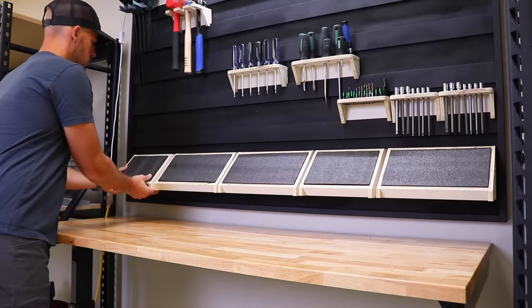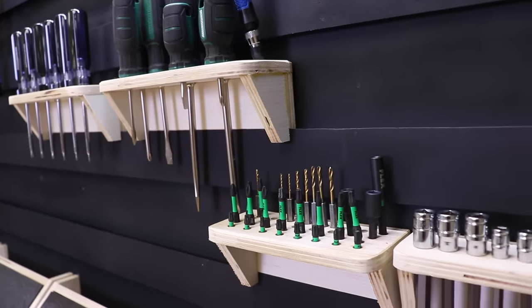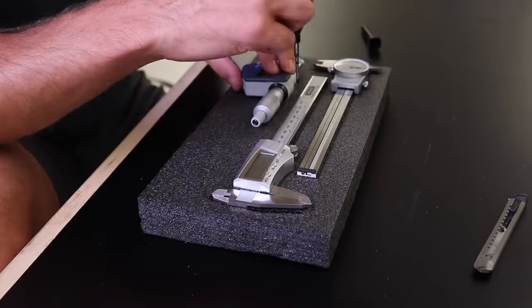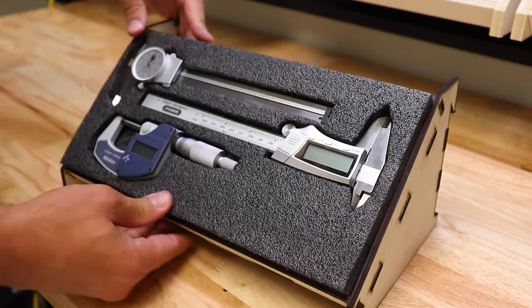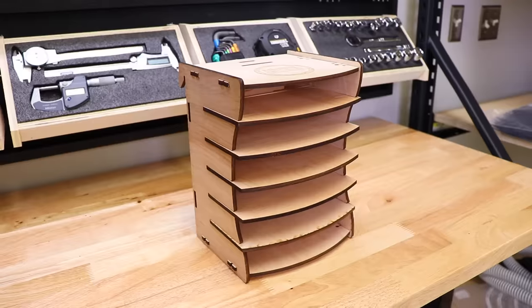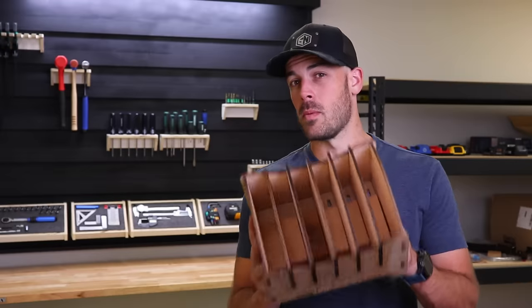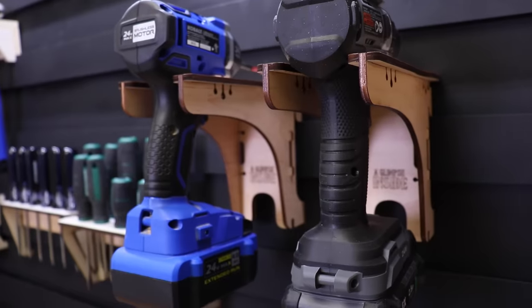I was secretly hoping these would look terrible, but they don't. Up close, the digitally fabricated ones are a bit nicer, but once they're up on the wall they accomplish the exact same thing. I also got around to cutting the Kaizen foam inserts — a satisfying process I highly recommend. And if you don't have digital fabrication tools and don't want to learn them, there are small businesses like A Glimpse Inside, run by my buddy Chris, who make really cool French cleat organizers. I grabbed a couple of drill holders and a sandpaper organizer — everything snaps together without glue. Great opportunity to support a small business.